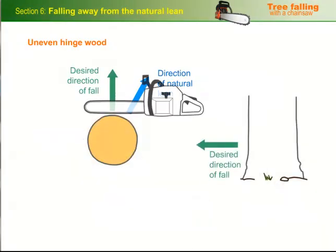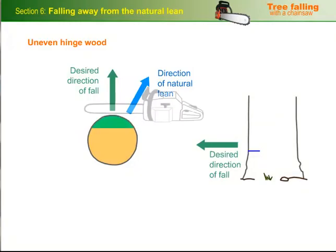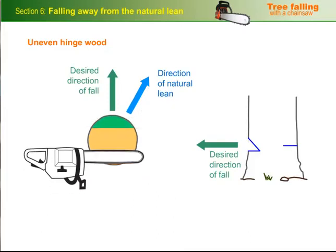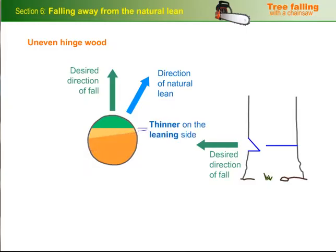The first step is to cut the scarf facing the direction you want to send the tree in. If it's a small tree, you can then do a single back cut, standing on the side that's away from the lean. Make the hinge wood thinner on the leaning side, and thicker on the other side to give it more strength, because this is the side that has to pull against the natural lean of the tree.